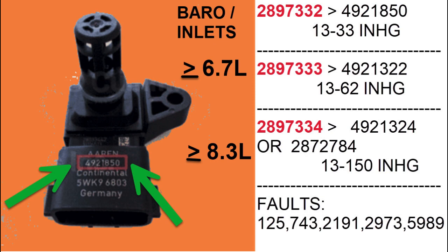If you look up your engine number and go to the parts book you'll always get the right part, but if you're fighting a low boost problem and someone else has worked on it, pull the sensor out and take a look. The part number 2897333, which rolls up to 4921322, can only measure between 13 and 62 inches of mercury, and that sensor goes in engines that are 6.7 liter or bigger — the B series up to the C series. The bottom sensor is for any engine that's 8.3 liters or greater, which would be your heavy-duty 15 liter, the ISX 12, and ISX 15, and it can measure up to 150 inches of mercury.